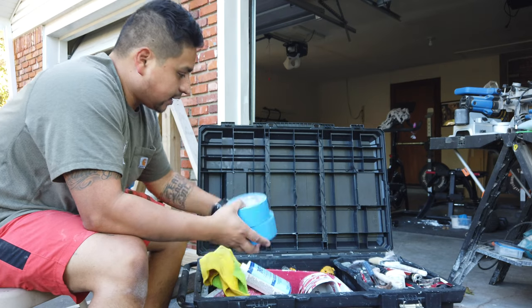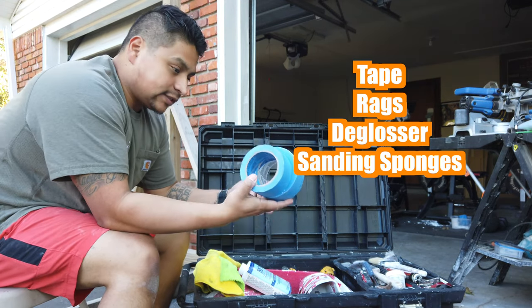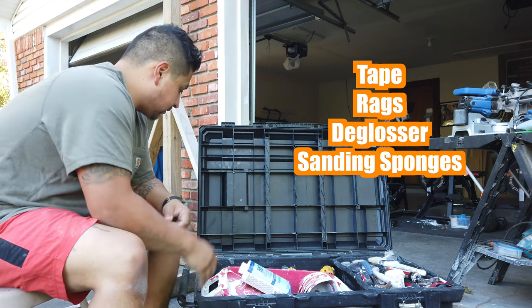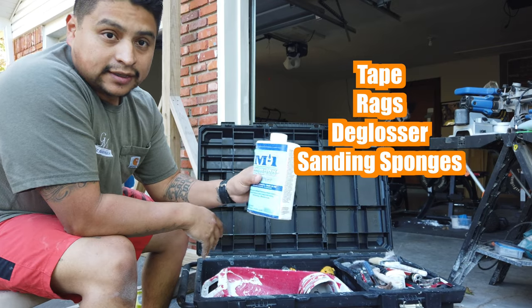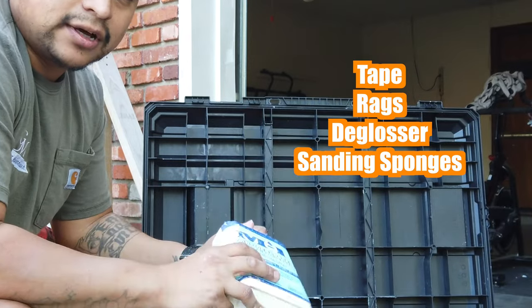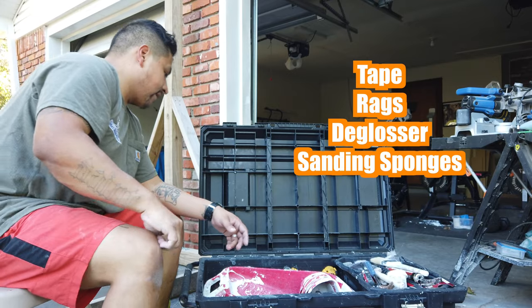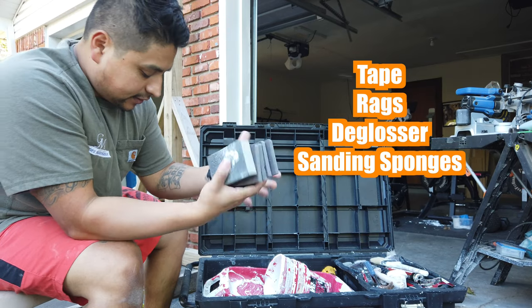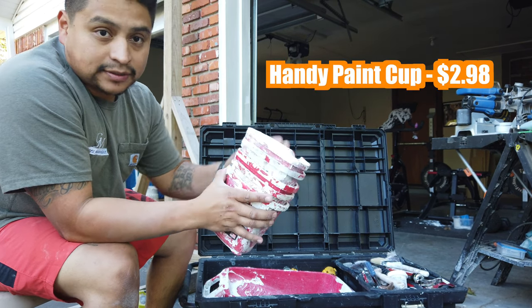Of course, we've got extra supplies. We always carry some tape, always carry some rags to clean up messes, any drips, anything like that. We usually carry a thing of de-glosser in case we come across doors or trim that have gloss on them so we can de-gloss them. And of course, we always have extra little sanding sponges — extra supplies that we just carry.